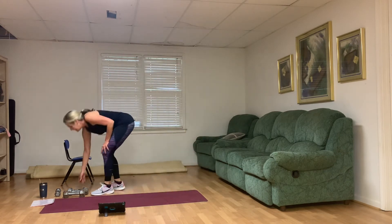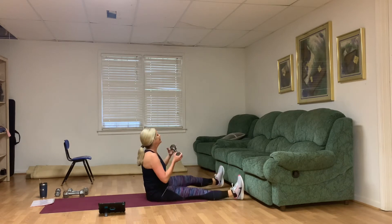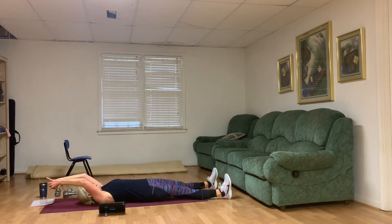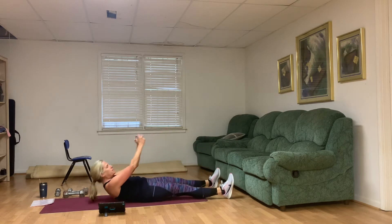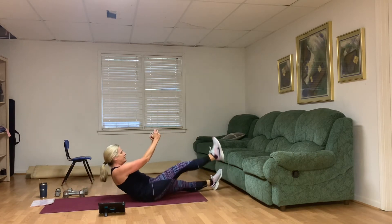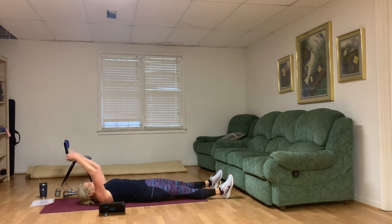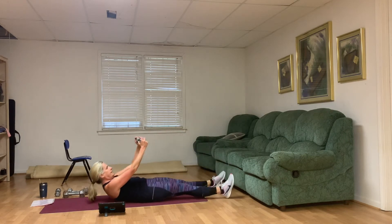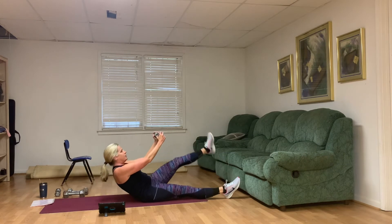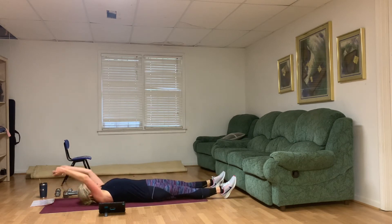Grab that smaller weight — you've got your wide-leg roll-up. Lift the leg up to meet the weight if you want to. Engage that center. You're over a third of the way into your workout. Really focus — doing your best. Not from the neck, from that center. Up to ten.